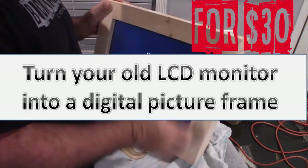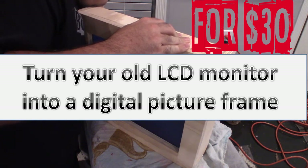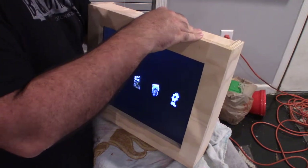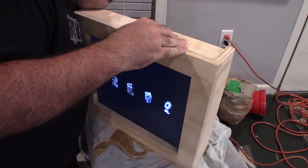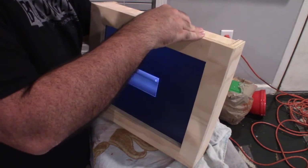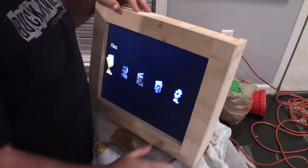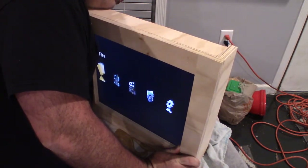Welcome back. We're going to turn our old LCD screen into a digital picture frame. I looked around for projects and something to do with my old LCD screens. I had quite a few piled up and I really wanted a digital picture frame. I found quite a few where people turned their old laptop screen into one, but nobody turned their old computer monitor into one, so I decided to figure it out and put one together.